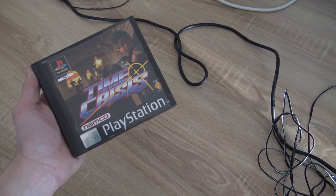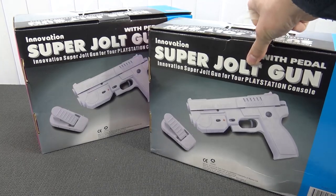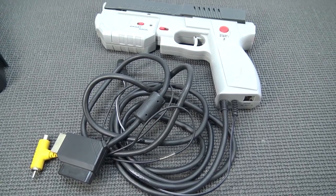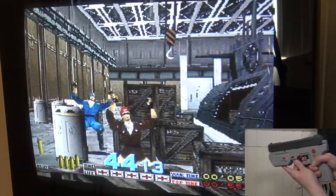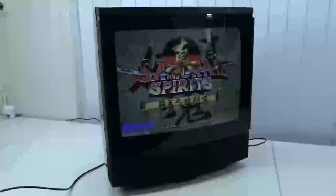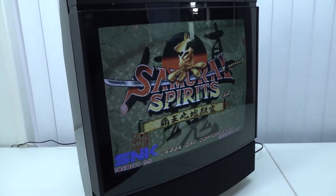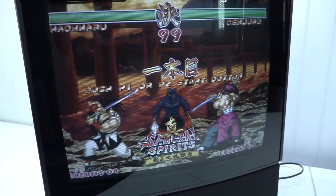Welcome back to the channel! In this video we are going to take a close look at some Gun4IR light guns. I've reviewed all kinds of versions here on the channel, from the old school Sega Saturn to the PlayStation versions. Nothing beats an old school light gun, but we can't use them anymore on a flat screen television — you need a CRT most of the time. But Gun4IR has a solution for that, so let's talk about it.